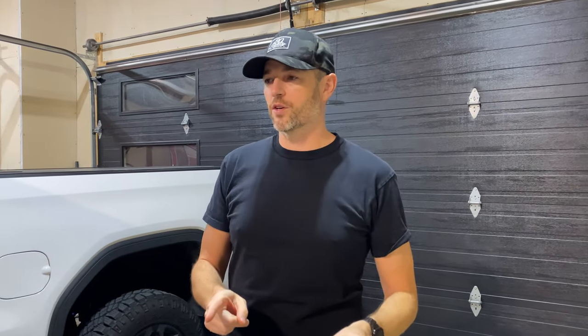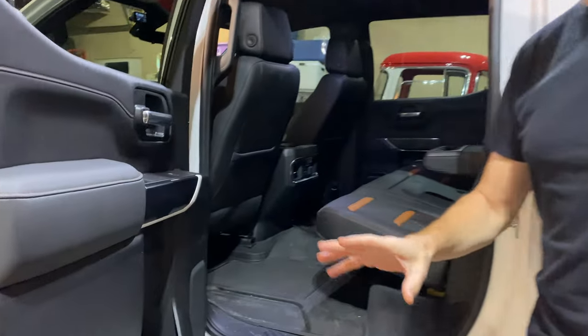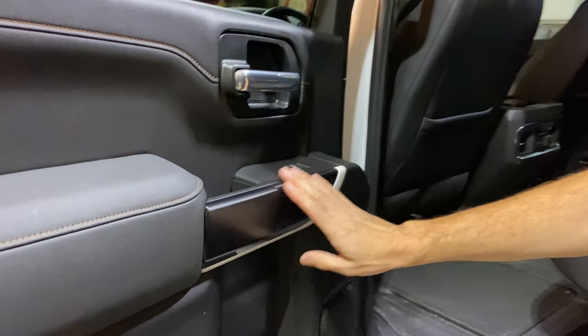Welcome back to Donn's Life. Welcome to the channel. Thanks for watching today. In a YouTube short that I published a few days ago, you might have seen that I was starting to play around with some vinyl wrap — experimenting, if you will, with some interior trim pieces.